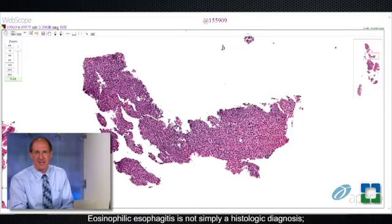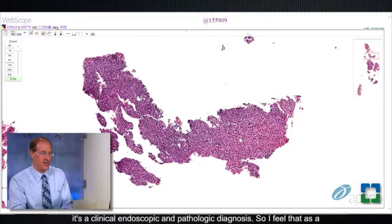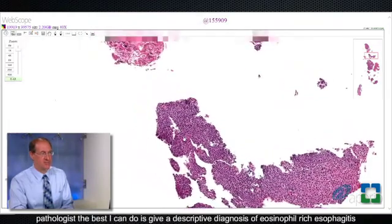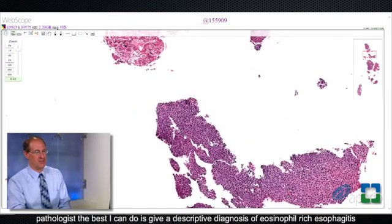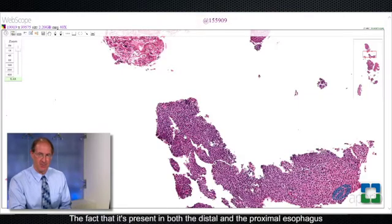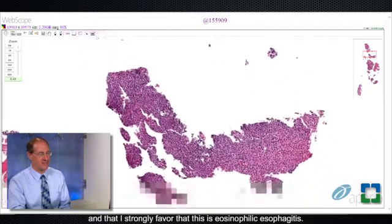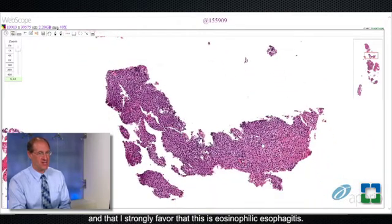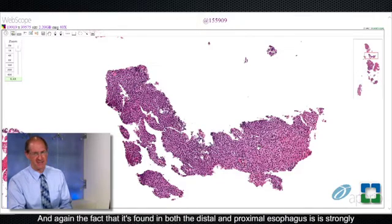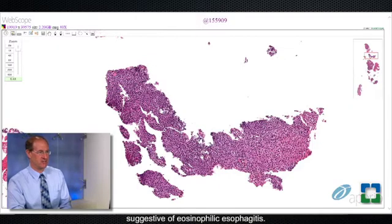Eosinophilic esophagitis is not simply a histologic diagnosis — it's a clinical, endoscopic, and pathologic diagnosis. As a pathologist, the best I can do is give a descriptive diagnosis of eosinophil-rich esophagitis with a comment on the features mentioned, the fact that it's present in both the distal and proximal esophagus, and that I strongly favor eosinophilic esophagitis, but it needs to be correlated with the clinical and endoscopic findings. The fact that it's found in both the distal and proximal esophagus is strongly suggestive of eosinophilic esophagitis.